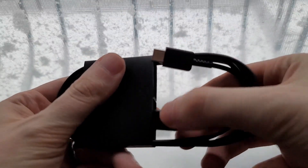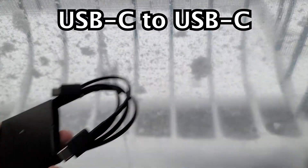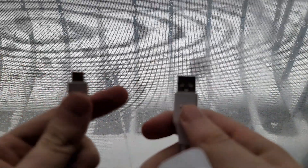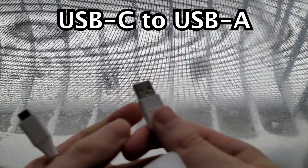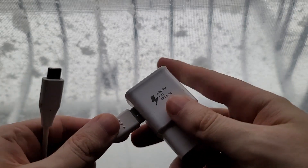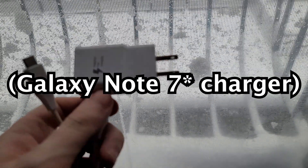Also, the included cable is USB-C to USB-C. Most Samsung phones in the past would ship with a USB-C to USB-A cable — USB-C plugs into the phone, and USB-A goes into the brick. This older cable is from around the Galaxy S8.